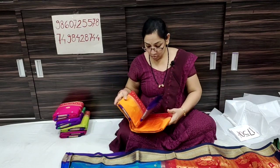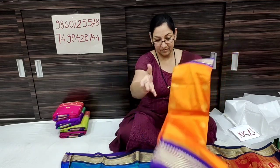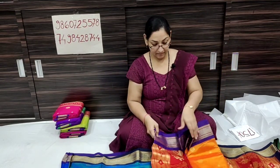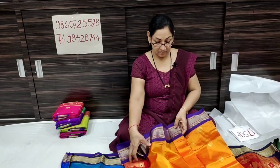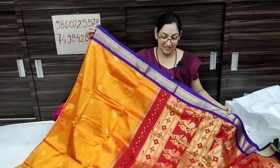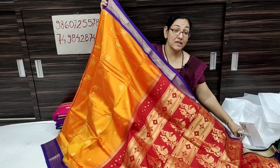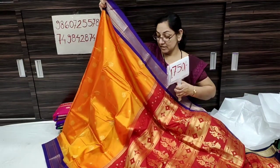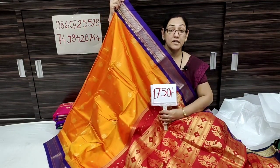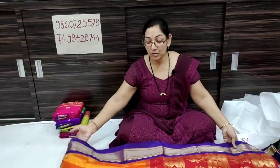Next is a purple and amber color with blue contrast — a beautiful amber color. The price is only 1750 rupees with free shipping all over India.